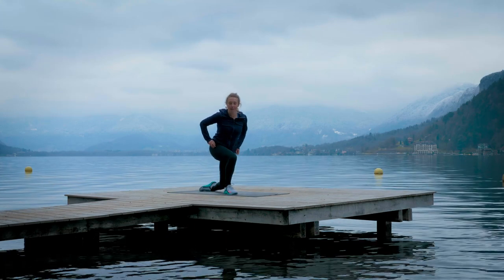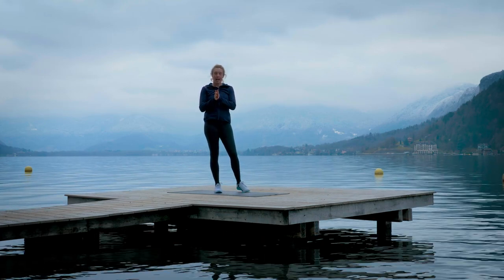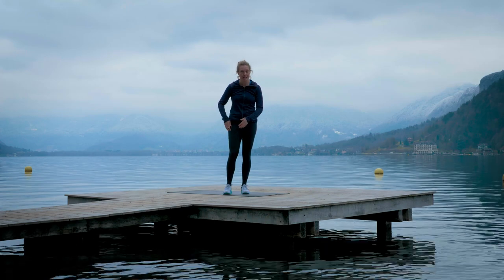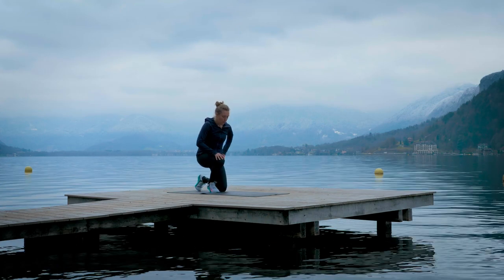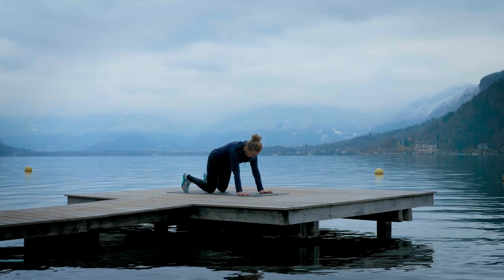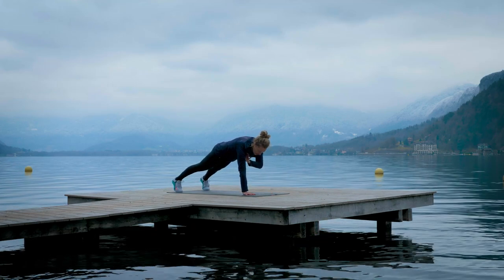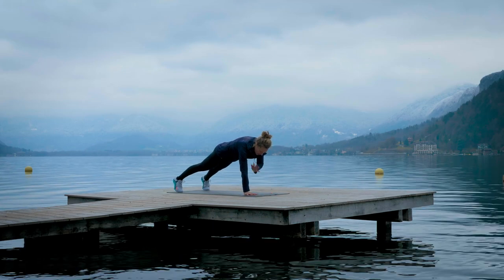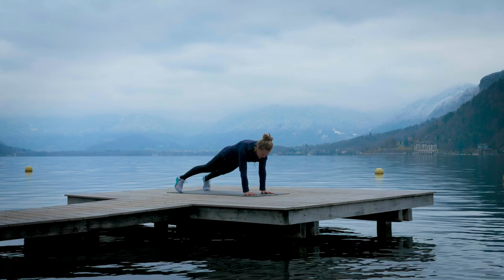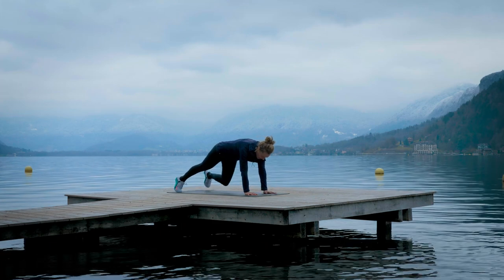We're going to go into a core workout — about nine minutes, working on repetitions with five exercises. The first is shoulder taps: come into a solid push-up plank position and from here touch your opposite shoulders. Imagine you've got a glass of water on your back so you're not moving your hips too much — really solid, wrist, elbow, shoulder nicely aligned.